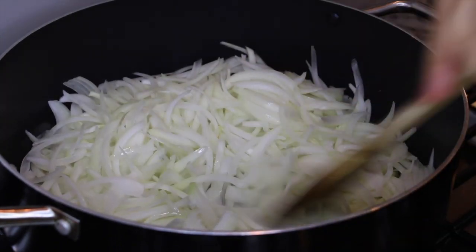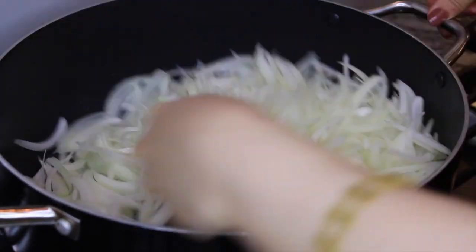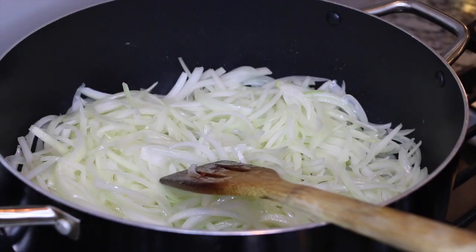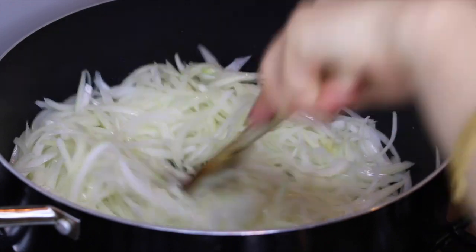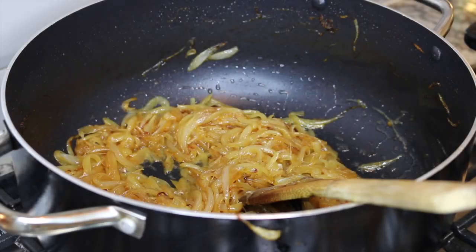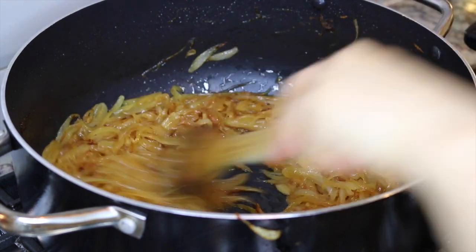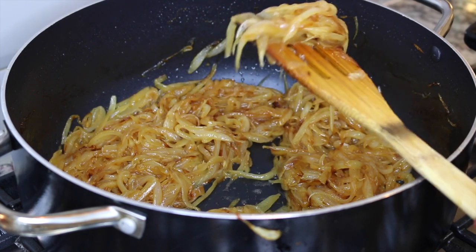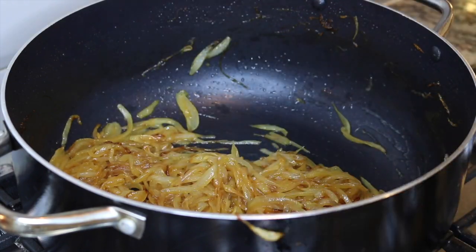Right now it is looking like a lot of onions, but once fully cooked they're going to shrink and melt. We are going to cook the onions until they become light golden brown. You can see how the onions change color — it became like a honey golden brown, so it is perfectly cooked.